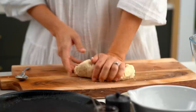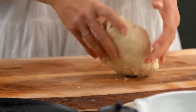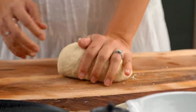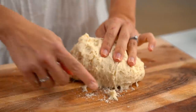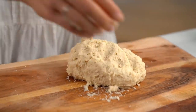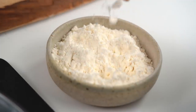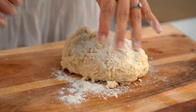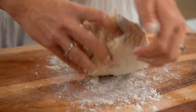Every time I make this dough it's slightly different — it depends on the brand of your flour, the humidity and the air. If you get things looking a little bit sticky on the palm of your hand or on the board, you need to add a little bit more flour. It should just come together nicely without sticking everywhere. Now we just have to put in a little bit of hard work: 10 minutes of kneading.